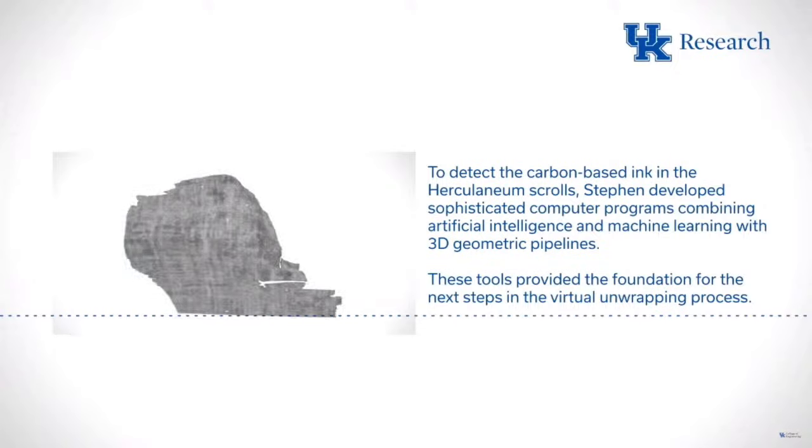As everyone here at the University of Kentucky knows, we do things that are wildly possible. This is an example of what UK can make wildly possible with our partnerships — with the Institut de France, and with wonderful technical contributors like those the Vesuvius Prize has brought to us. Thank you everyone for being here today, and we will have much more to come.